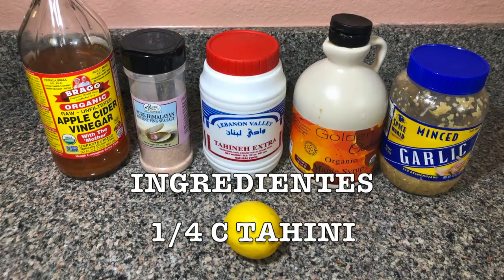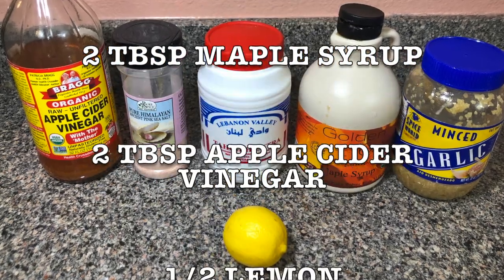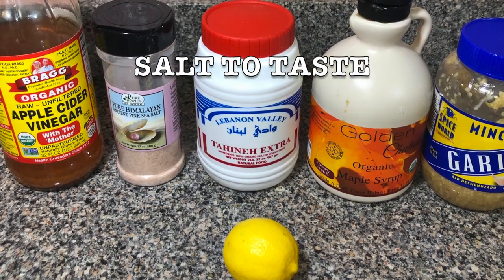For the tahini dressing, this is the list of ingredients. You're gonna need a quarter of a cup of tahini, two tablespoons maple syrup, two tablespoons apple cider vinegar, half lemon, one teaspoon garlic minced, a quarter of a cup of water, and salt to taste.